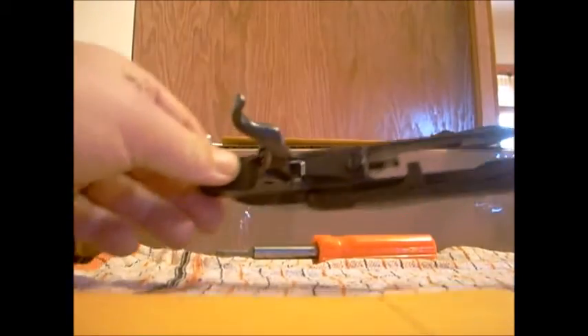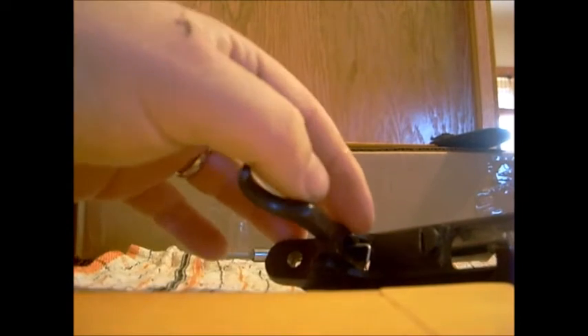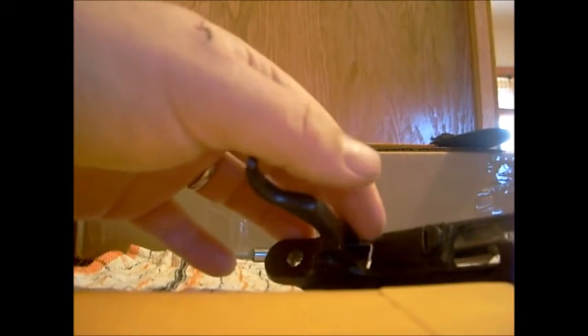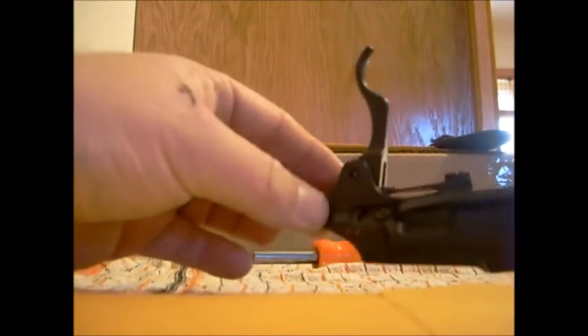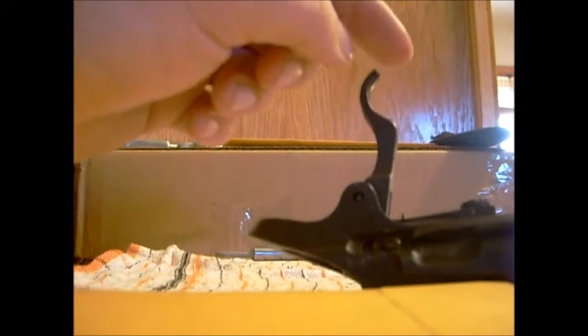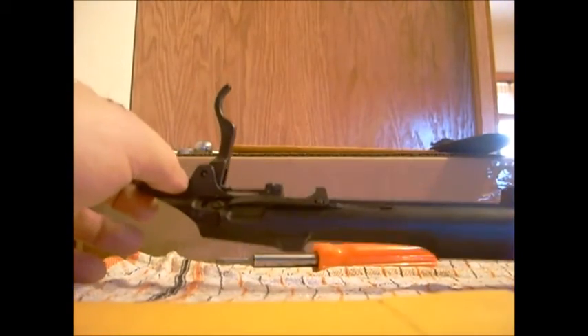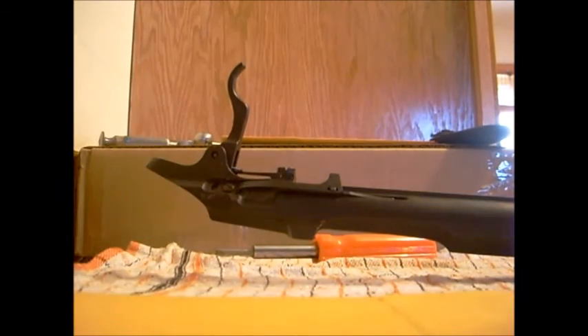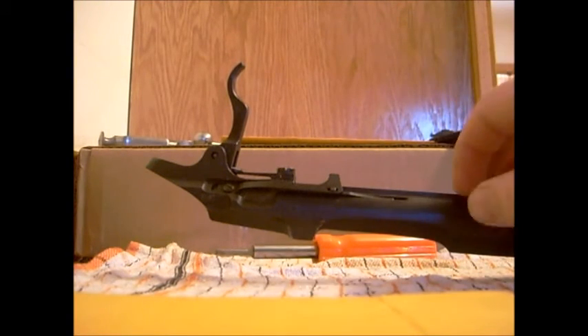Here's a closer look at what's going on — the spring goes on top of the sear and the other end sits in that pocket. I didn't put enough tension on it to affect the trigger pull — it doesn't affect the length of pull or anything. There is a way to do that and I'll show that eventually, but not on this rifle.